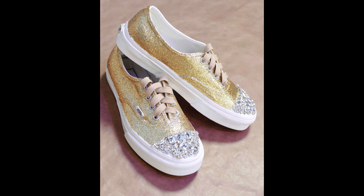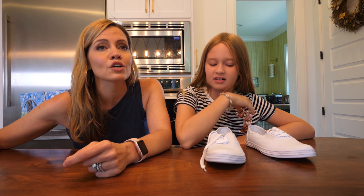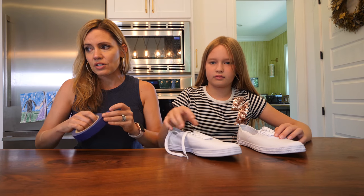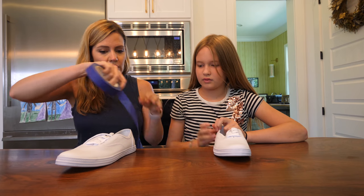So today we found the prettiest glitter shoes on MarthaStewart.com. Do you know who Martha Stewart is? She is a DIY icon, the queen of crafts, and everything she does is perfect. So it's natural that we should try to take one of her crafts and try to do it. With masking tape, we're going to take the edges of the shoes and make sure to cover the rubber soles and the toe area and stuff like that.